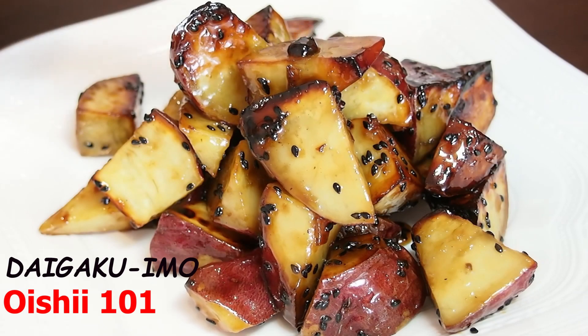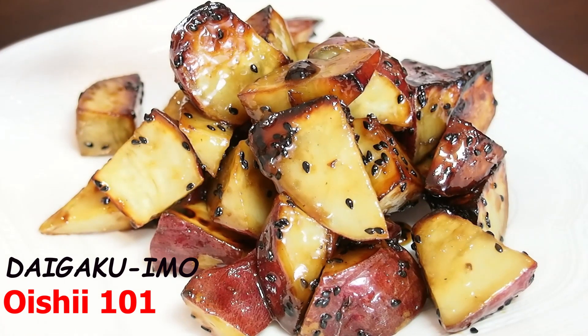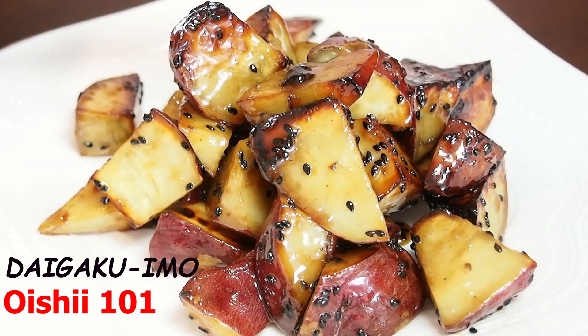Konnichiwa! Today I'll teach you my favorite Japanese sweet potato. It's called Daigaku Imo in Japanese. It's Japanese potato coated in a sugar shell. This is a simple, easy-to-make snack. Let's get started.